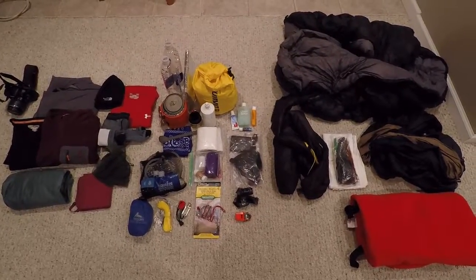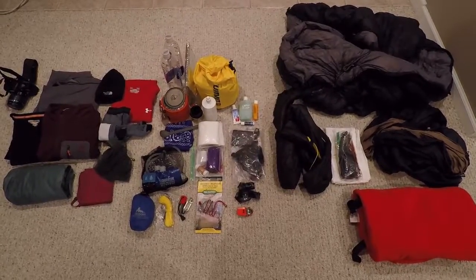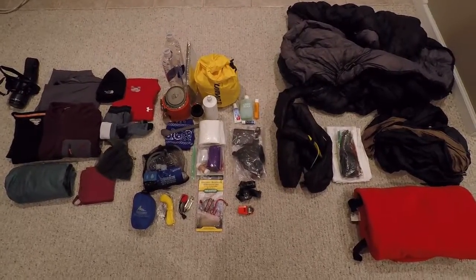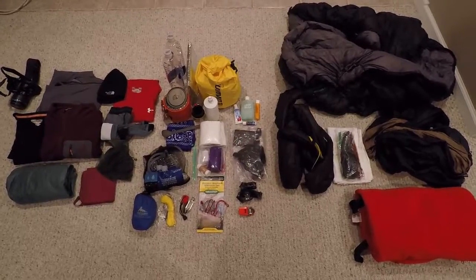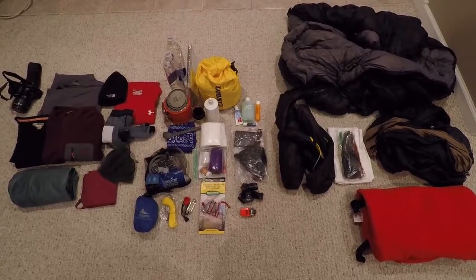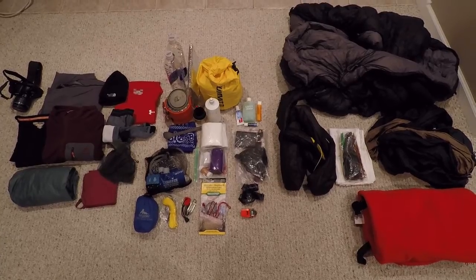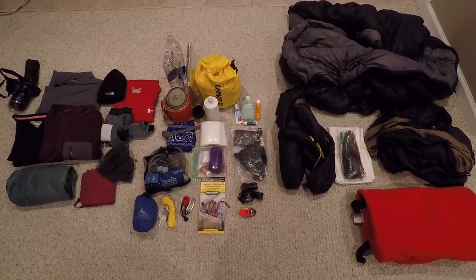Hey guys, Brian here from Great Lakes Backpacker. I'm going to do another real quick video — this is all the stuff I have for my upcoming trip to the Beartooth Mountains in Montana. I'll do one of these what's-in-my-pack videos. I've never done one of these before but we'll give it a shot.